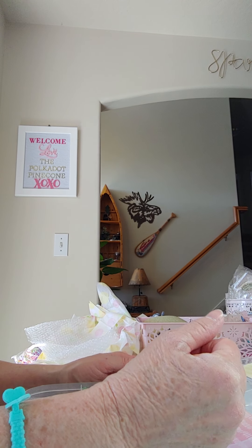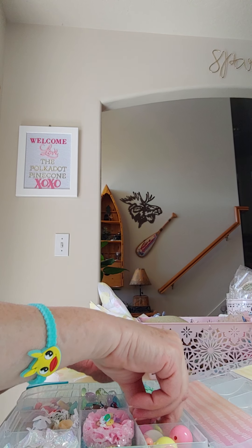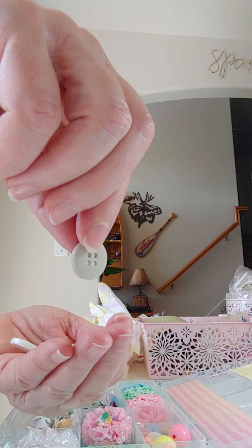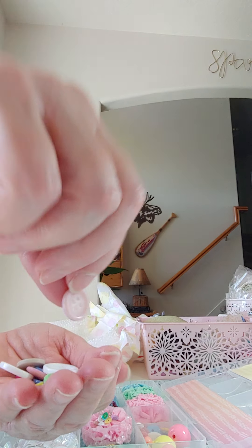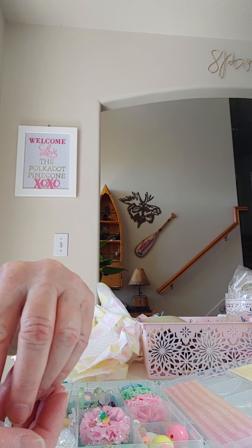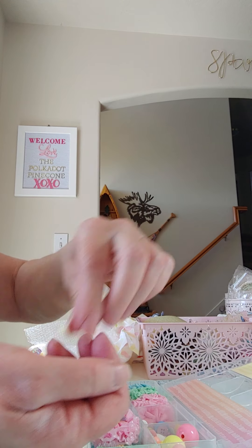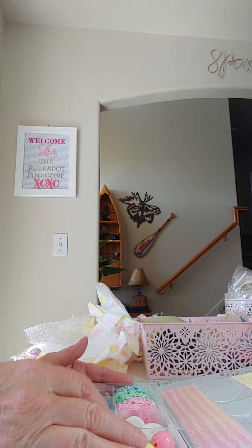In this next one we have all kinds of buttons — big ones, small ones, white, off-white, green, little tiny yellow, dark pink, blues. Really pretty, thank you for all those — that's a lot of buttons too. I don't have a lot of buttons.